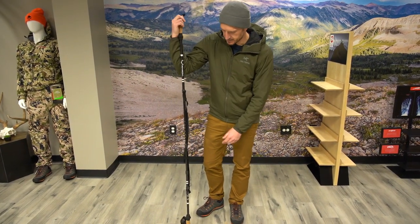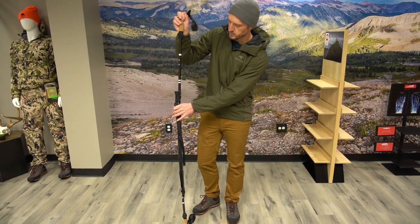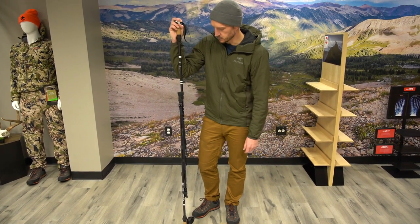It's adjustable in height and keeps a nice secure pole, strong enough to deal with some weather and some wind.